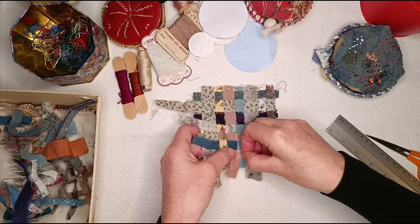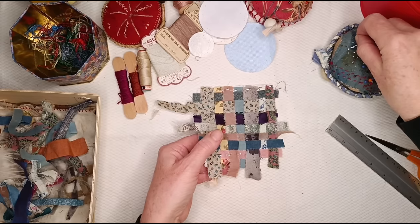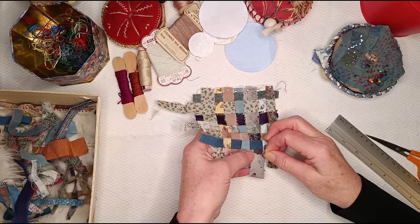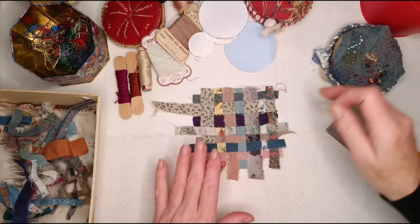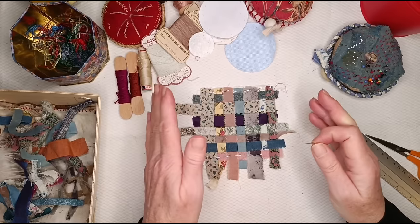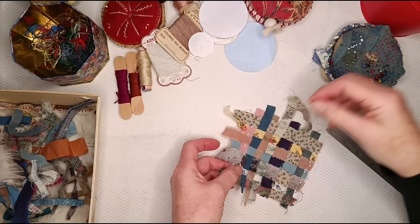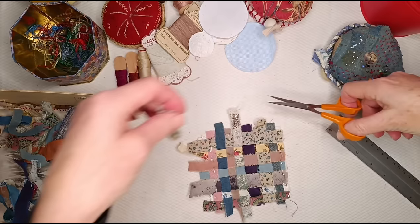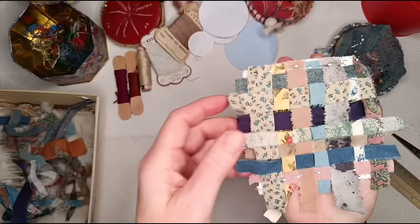Obviously it's very fragile — if I pick it up now, it will fall everywhere. So I'm going to stick a few more pins in it. I should have taken this up off the cutting board — I will not learn, will I? On a small piece like this you can maybe get away with just pinning the top and the bottom. On a bigger piece, if you're going to pick it up to stitch on your lap, you'd probably pin the ends of the strips as well, putting pins all around.